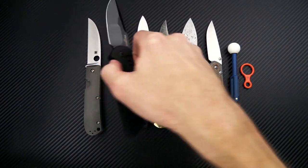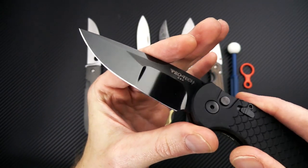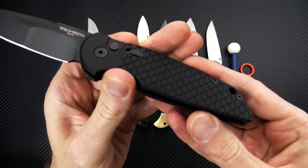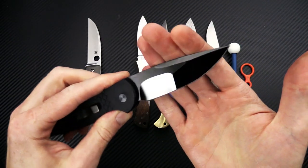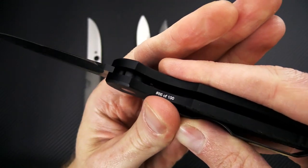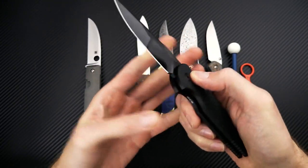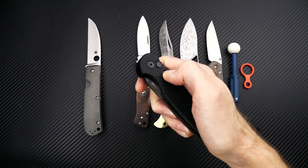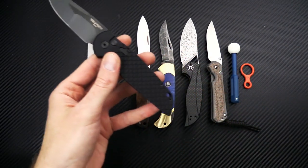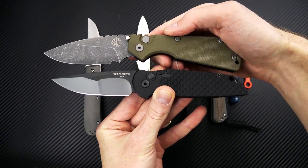Another knife from ProTech — we've got the TR3, or Tactical Response 3. This one has a mirror polished DLC blade that is hand compound ground by Mike Erie, and it's got fish scale milling on the handle, which gives it a very nice striking look overall while still being a practical tactical design. This one has a limited production run of 100, this being number 86 — a nice collector's piece. It has a slide safety but the same snappy coil spring deployment, great ergonomic design, and is a nice mid-size auto for daily carry or tactical use.